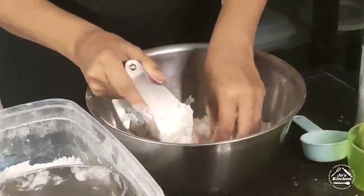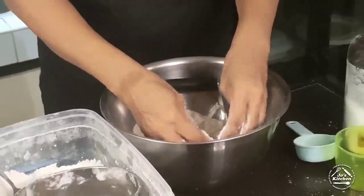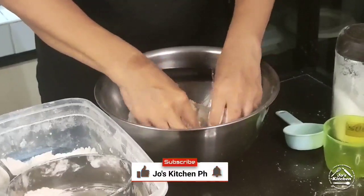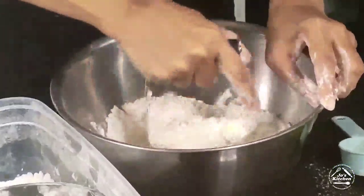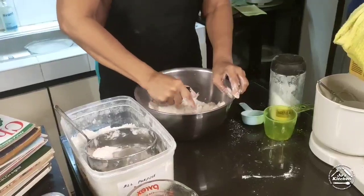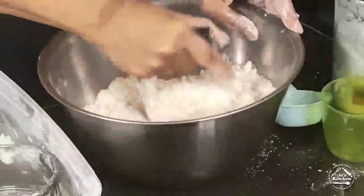You'll end up with a tough crust — we want a flaky and buttery crust. We want it to be grainy like this. If you don't have a dough cutter, you can do it with your fingers — just squeeze the butter between your fingers until it's incorporated into the flour. But since our hands are warm, I prefer using a cutter. Some butter pieces will be large and others will look just like flour, like wet sand. That's what we want.